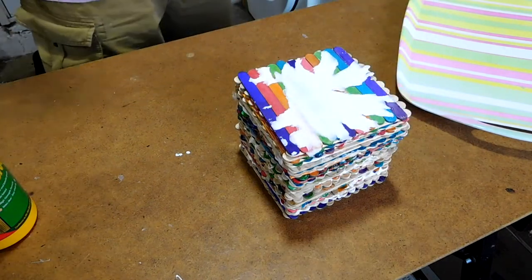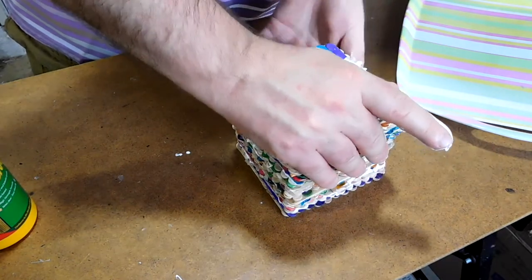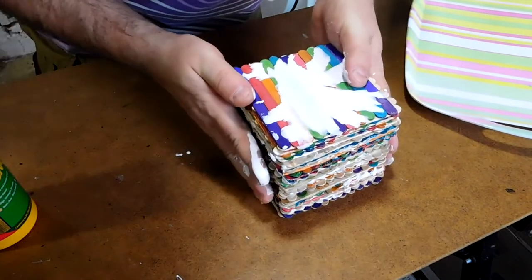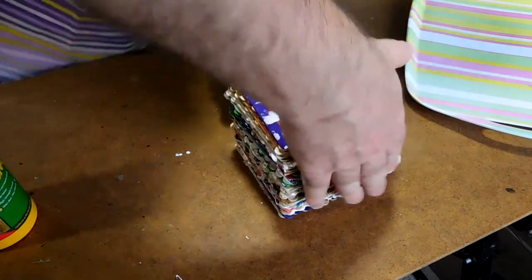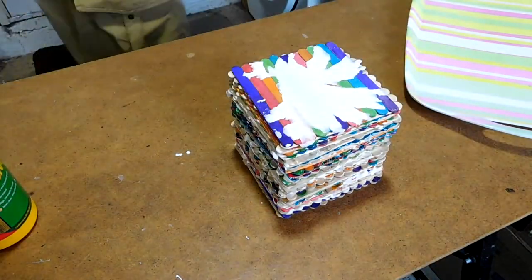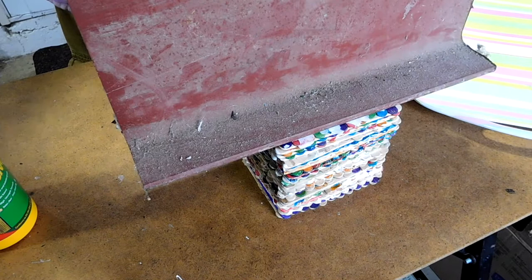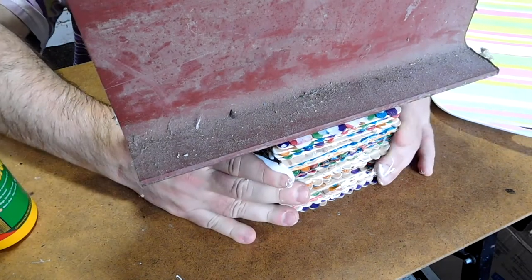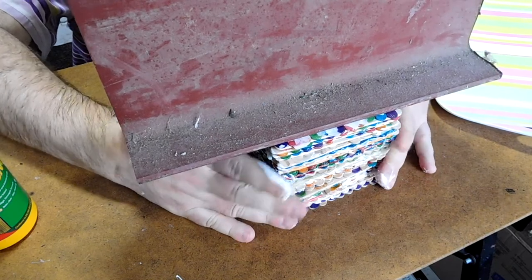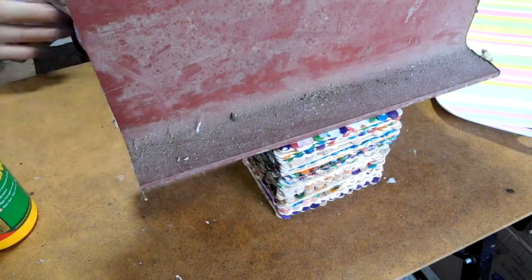That's the stack. What I need to do now is weigh that down with something to give it a nice tight bond. And if I can encourage a little bit of squeeze out because there's probably more glue in there than I really need. Let's just make sure it's all nicely aligned so we don't have any waste inherent in the block, and then we'll just put something heavy on top. And then another little check just to align it all - make sure I'm not introducing any weirdness or skew into the thing.